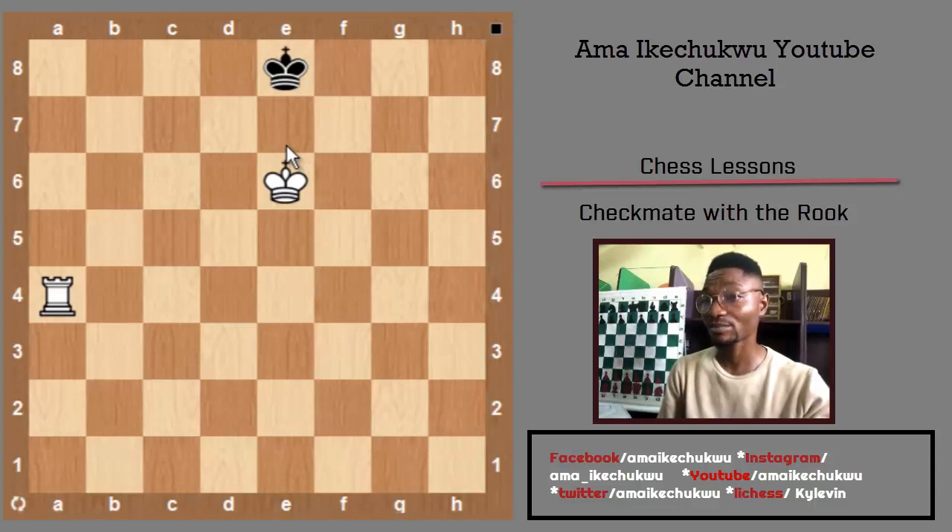Here is an example of a case where you don't have to drag the black king to the edge of the board. If you draw a line from a8 to e8, you'll notice that you can put your rook on a8 to make a checkmate. You can't checkmate immediately here; first you need to administer a check, and then you can achieve checkmate.